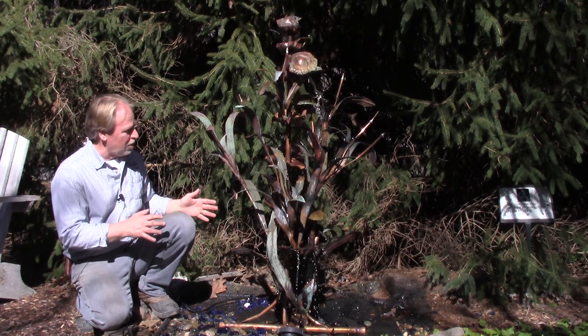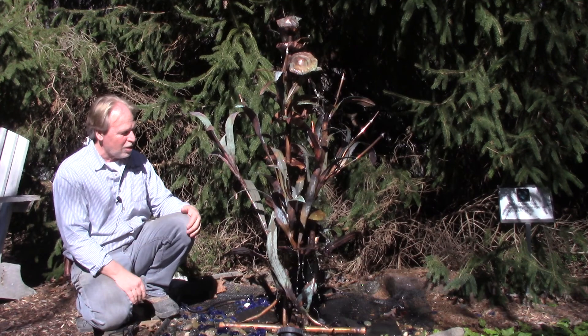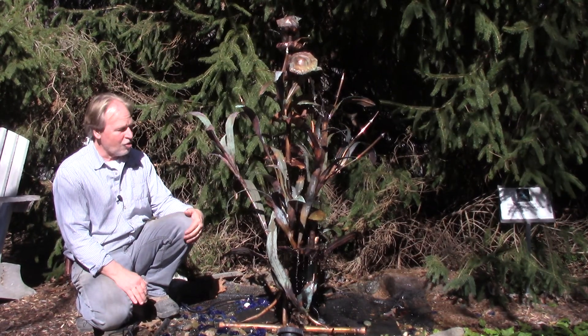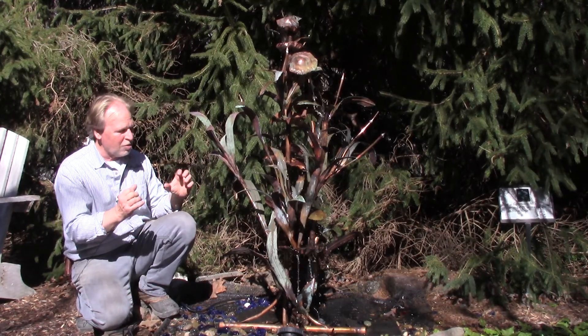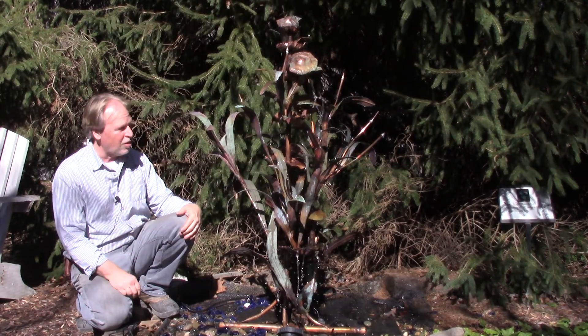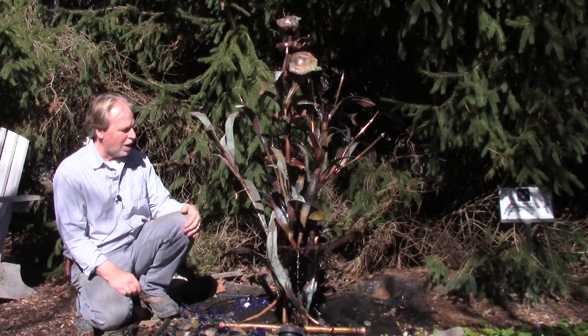It is attractive all the way around — there is no front or back. I've seen this with light; we had it set up inside. I think it shows a lot better at night than it does during the day. Even the light shining on that copper gives you some nice reflection. I think nighttime is going to be the best viewing for these copper fountains.